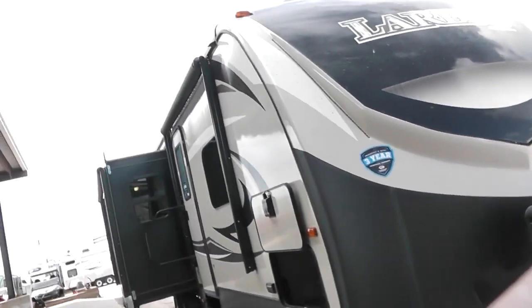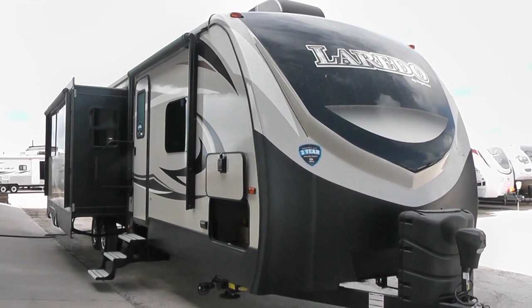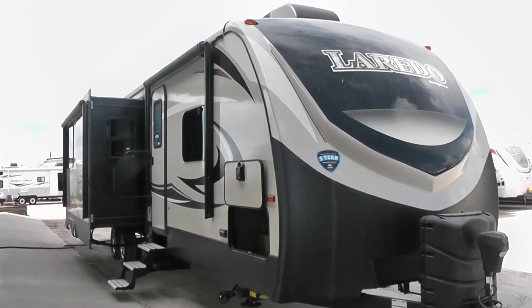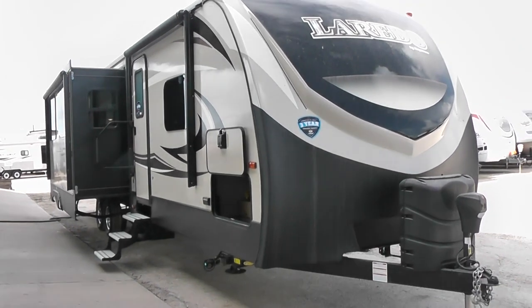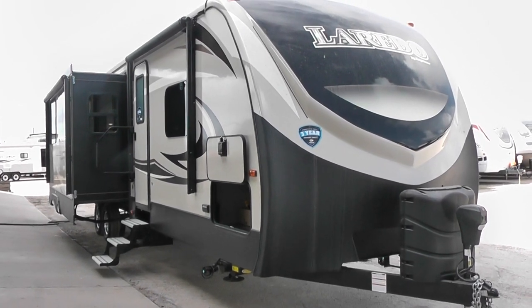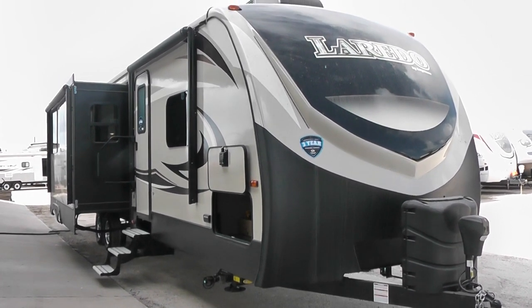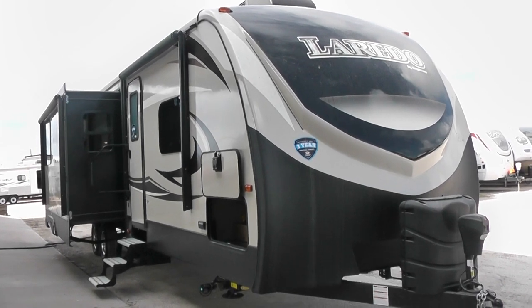Hey folks, this is Nico from Cliff Jones RV over here in Seeley. I want to make this video for you about this brand new Laredo 332BH. The really great thing about this floor plan is that a lot of people who work on the road want a bunkhouse for the family during vacation, but also want the comfort of a rear living when traveling by themselves for work. So this one is a really good, flexible floor plan.